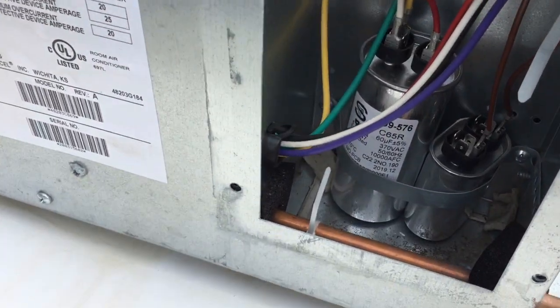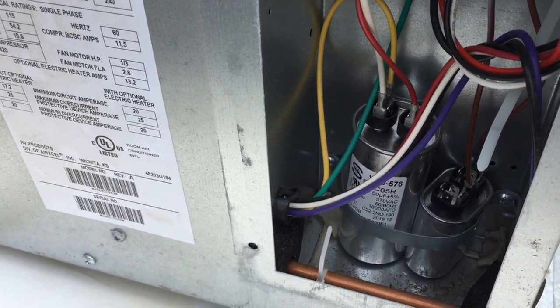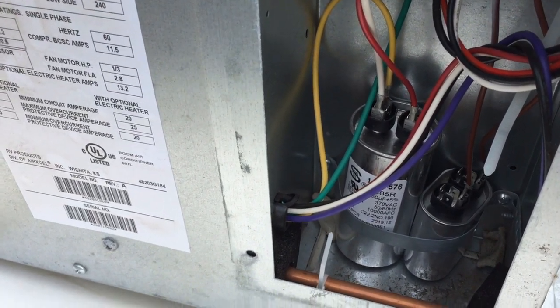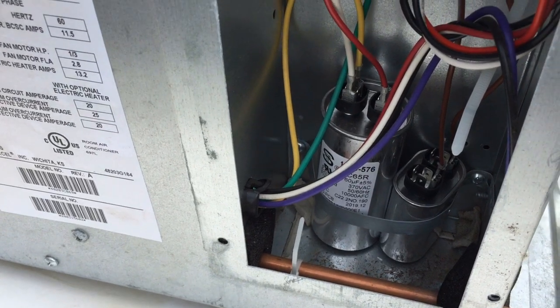These are the wires that we need to access. Make sure your power is off. I'm also going to bridge my pliers across those terminals to make sure those capacitors don't hold any nasty shocks.